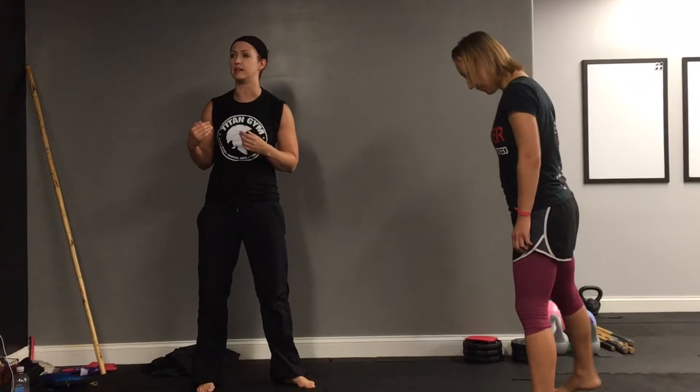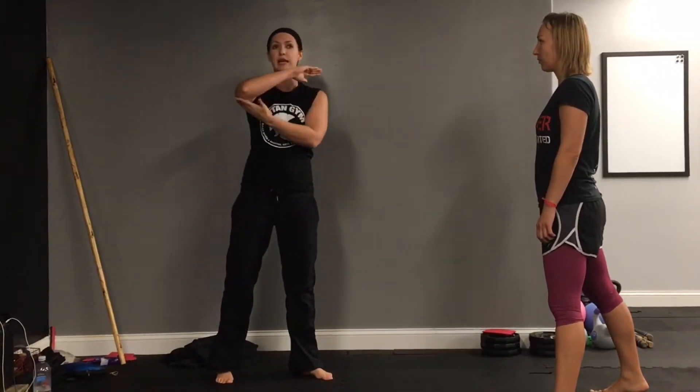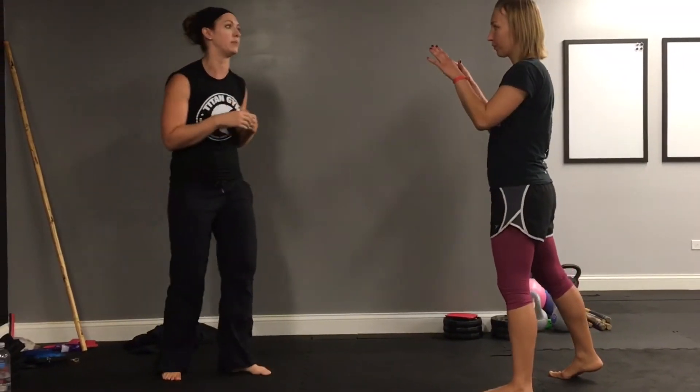We're going to work on 360 with counter. The 360 is the exact outside bubble defense that we've been working on, keeping that 93-degree angle. Now, instead of only doing that defense and blocking the outside swinging attack, we're adding that combative. In this case, it's going to be a face punch.